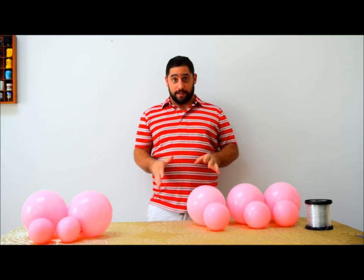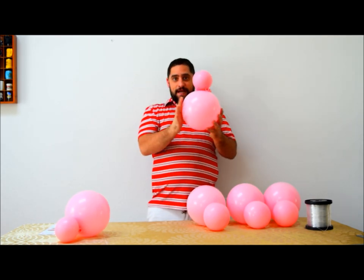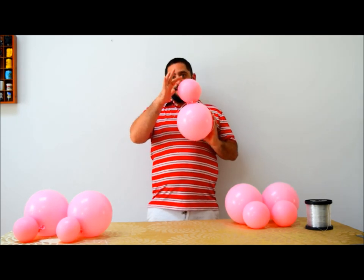If you got a little lost or confused, I'm going to show you it again. The next layer is going to be a 4.5-inch size balloon with an 8-inch balloon — that's going to be one duplet, 11 of those. And then you're going to need 11 of the 5-inch size balloon paired with a 7.5-inch balloon.